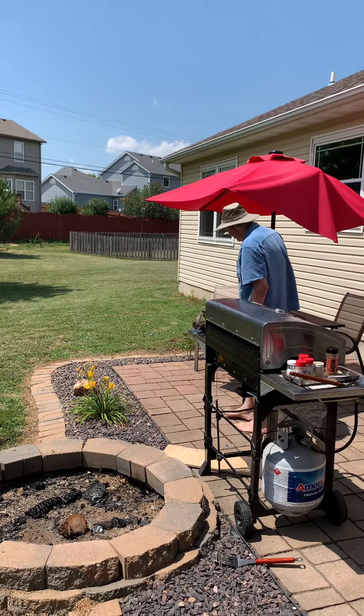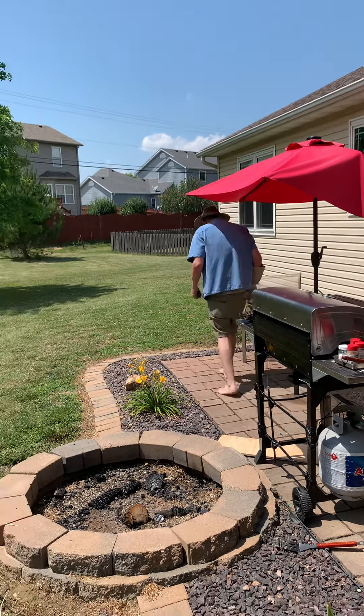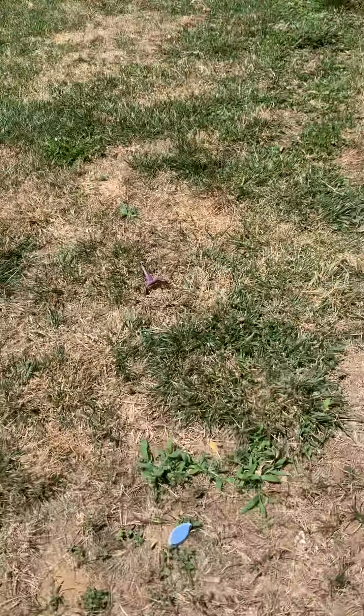Woo! Did you hear that? Look, it shattered! Everyone can go get a piece. Go grab a piece.